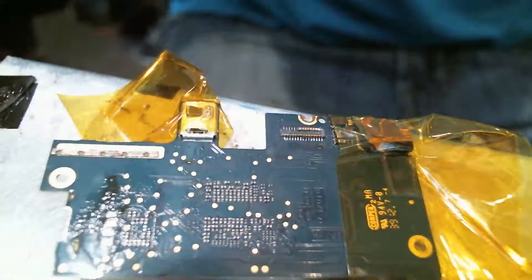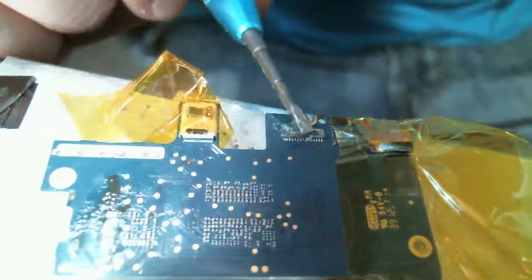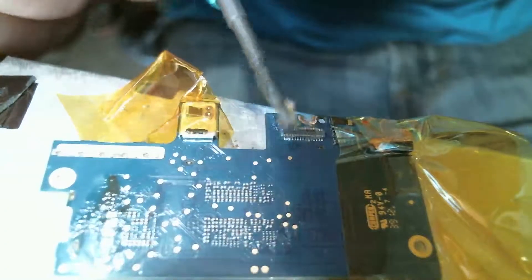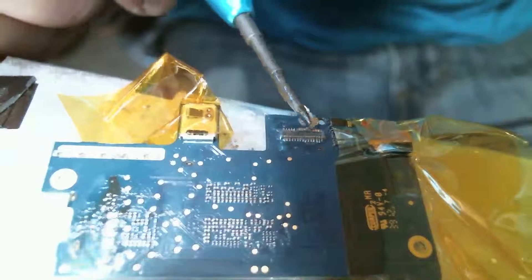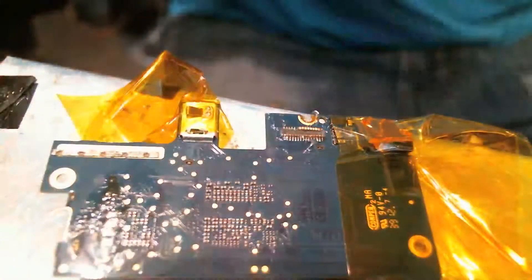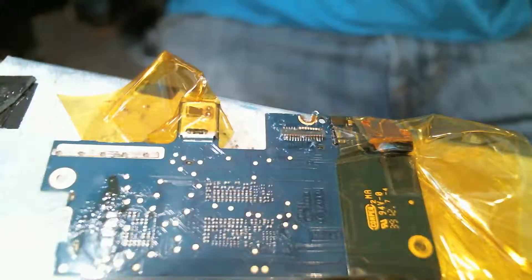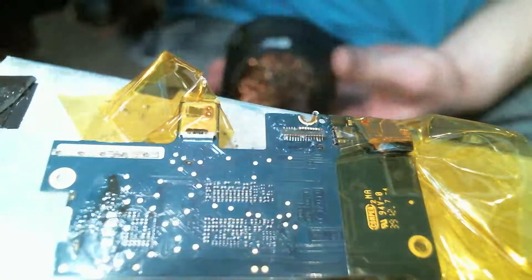Step 1, as usual: flux it up a bit. Don't make too much. Get rid of any extra — you don't really want that there. Soldering, clean.